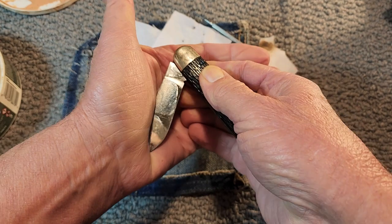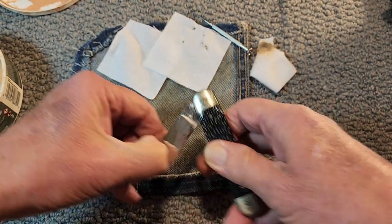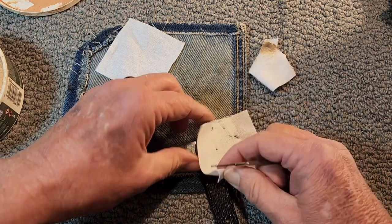Listen to this snap — it's got a pull to it, it's got a strong pull. I know some guys like a really strong pull on it — well you got it with this knife.